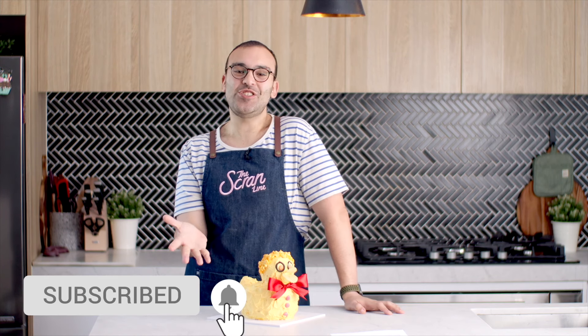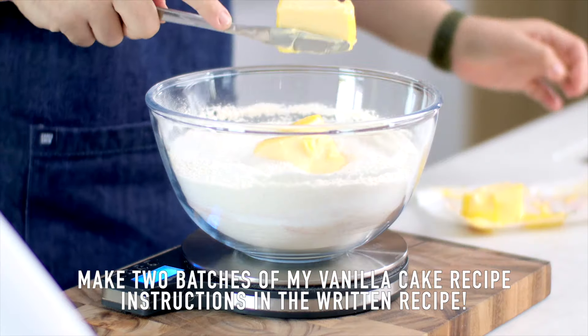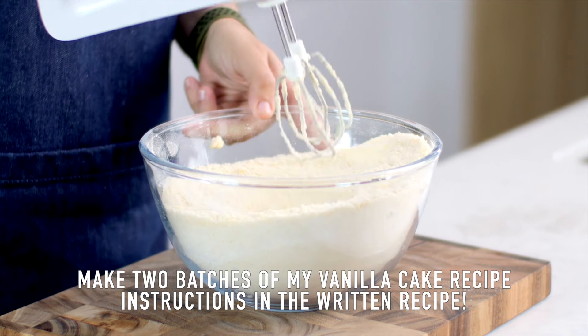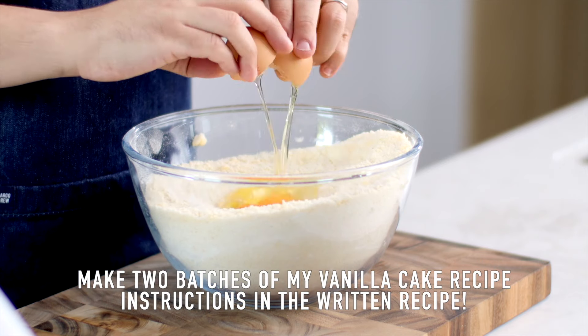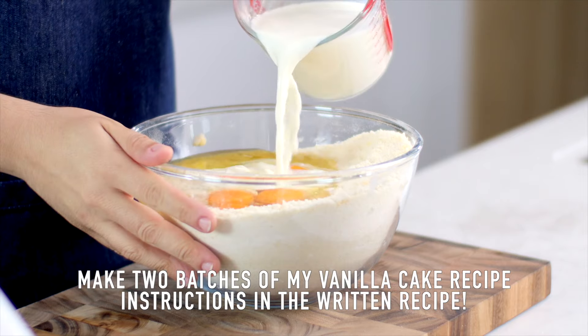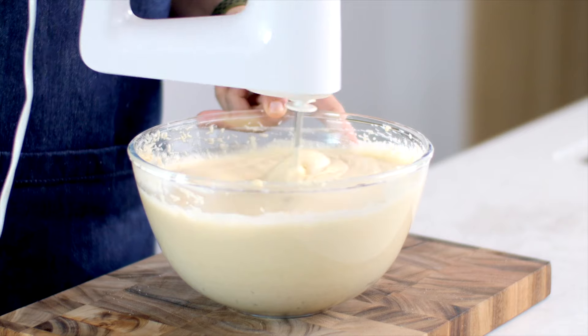Now before we hop in our time machine, make sure you subscribe to my channel and hit the little notification bell so that you're notified as soon as my new videos come out. For today's cake, I'm going to start with my vanilla cake recipe. My vanilla cake recipe is so delicious and it's really vanilla-y, and that's because of my own vanilla extract recipe. Give this one a go — it's really delicious and it's perfect for making cakes like this where you need to carve things out.